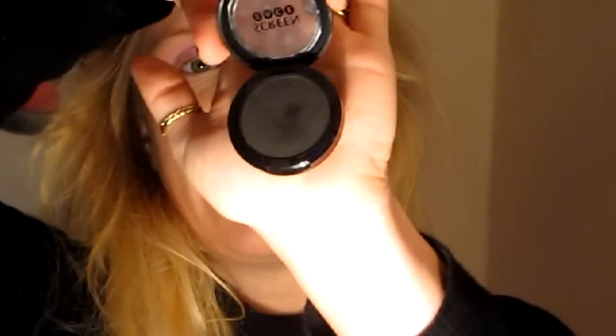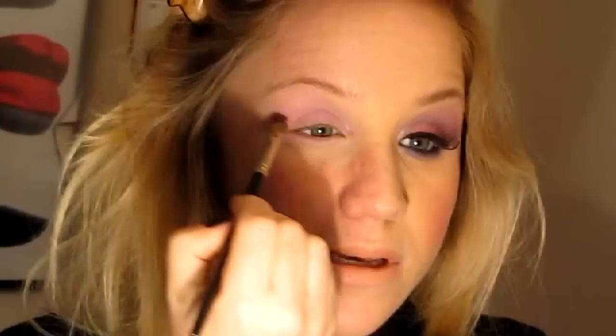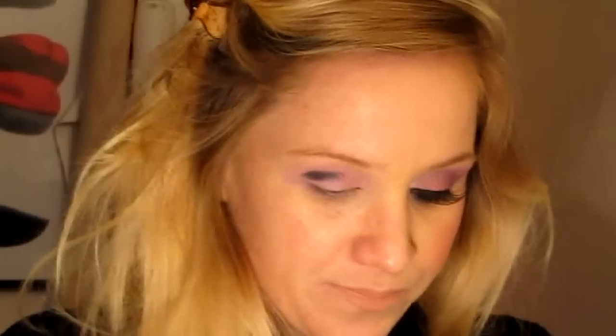Next I'm going to take my Screen Face Matte Black eyeshadow and a smaller eyeshadow brush, and I'm going to put that in the crease of my eye and I'm just going to blend and blend and blend. Just take it down about one third of the eye and keep blending.